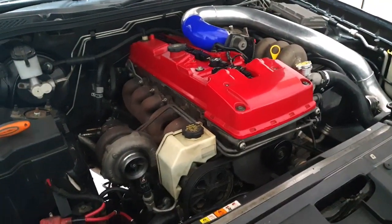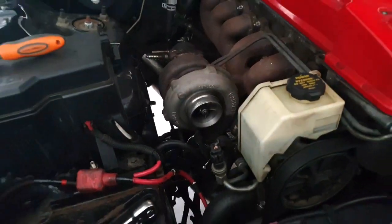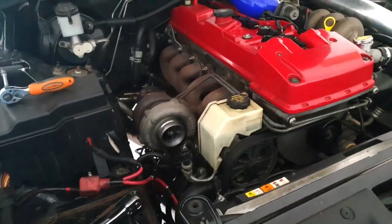So today what we're doing is changing the turbo over — going from this little thing to one of mine, which is going to be an AR-70 comp cover. I'll show you the turbo later.